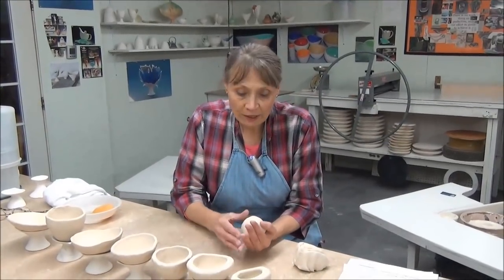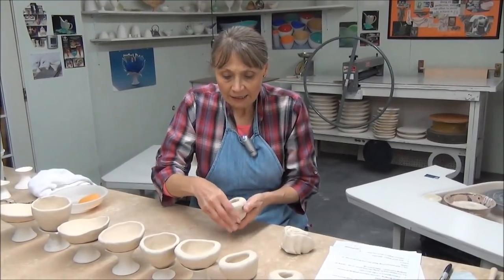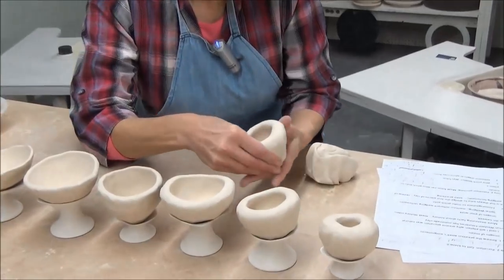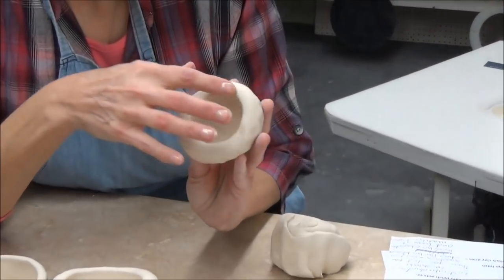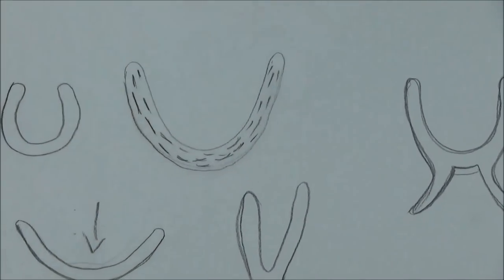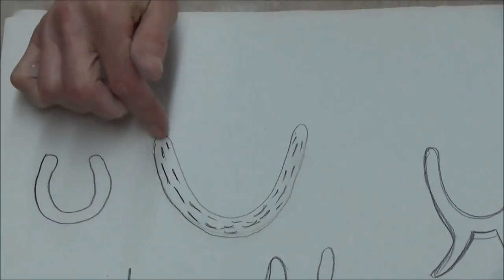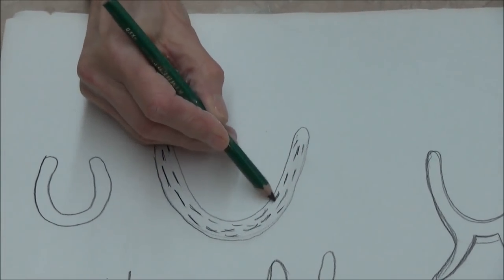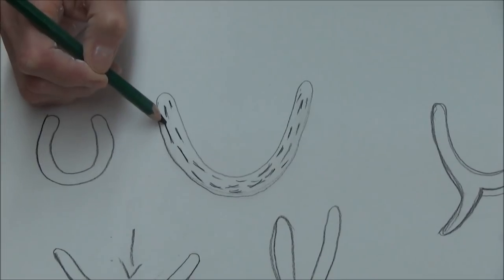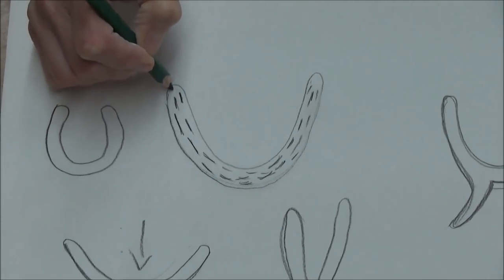The next thing we're going to do is start pinching. When I start pinching on this clay, if I can get that camera to get closer, it's going to show me whether this clay is going to crack or not. You can tell at this stage the clay goes very nicely, sitting around the wall. As you pinch, you're orientating those clay particles, and this creates a very strong bond between them. Because as you orientate the particles, you're also compressing them — and that's a very important thing to remember about pinch bowls.